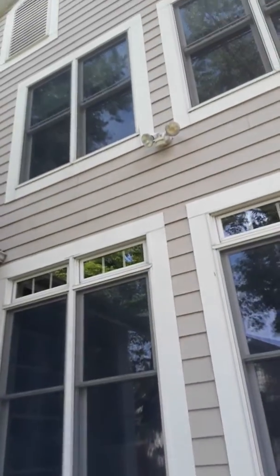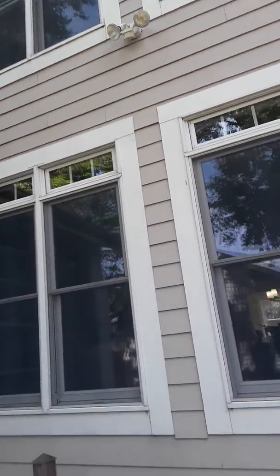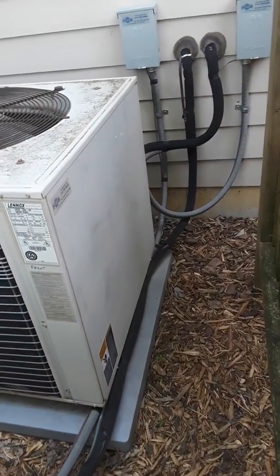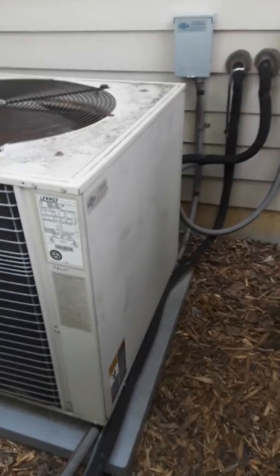The addition is a two-story addition. The main house is also a two-story house. The three-ton unit has a pad that's sinking, so we'll need to bring dirt to level the new pad.